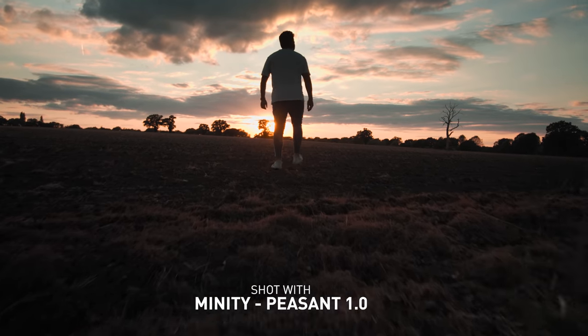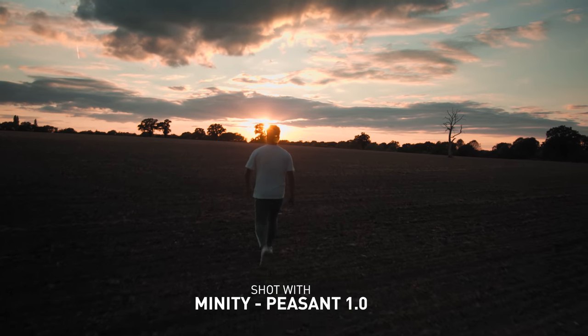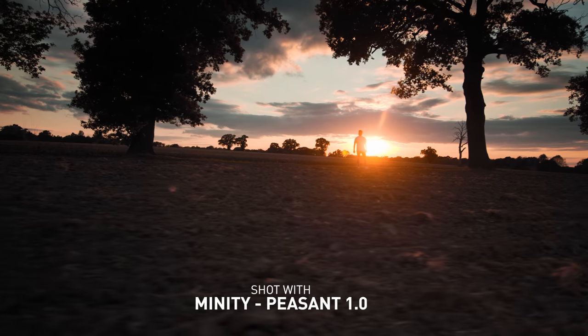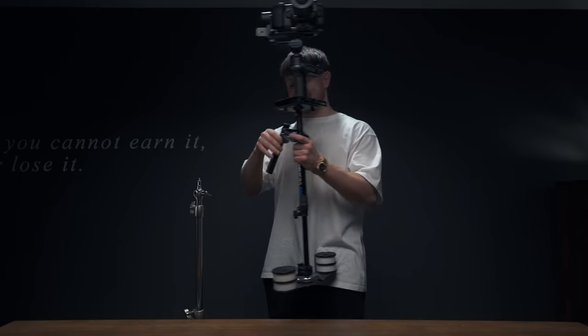Combining a Steadicam and a gimbal essentially gives you all the benefits of having a gimbal — nice smooth panning, tilt and roll taken out — but when you're walking you also take out that bobble from bumping up and down when shooting with a gimbal. If you're going to do this, get yourself a Steadicam stand, or in this case, a light stand.